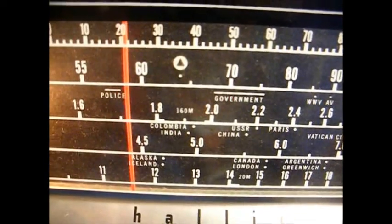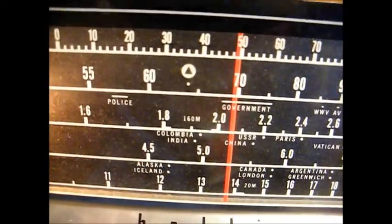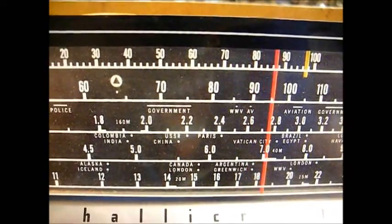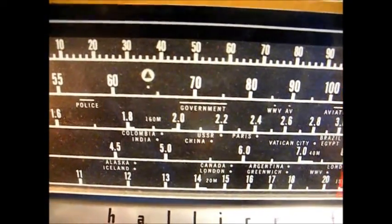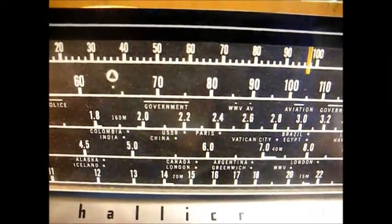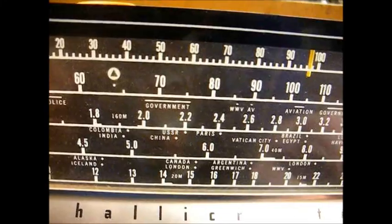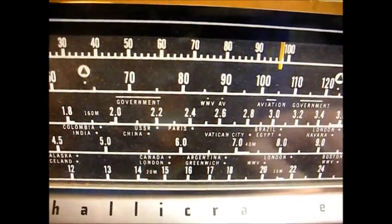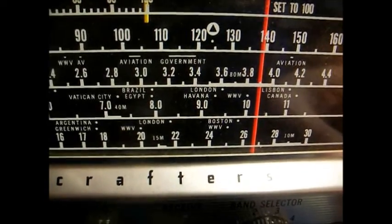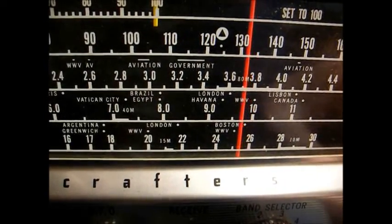Band number four and shortwave band number three. This band may be dead — he mentioned something about he thought one or two of the bands was inoperative. But judging by what I'm getting so far, I think this will be a fairly routine repair and restoration. I am getting a little something on band four now after wiggling the switches, which indicates they all need to be cleaned.